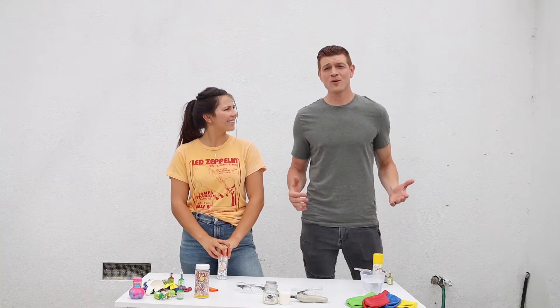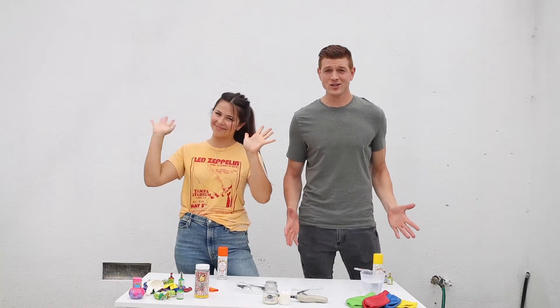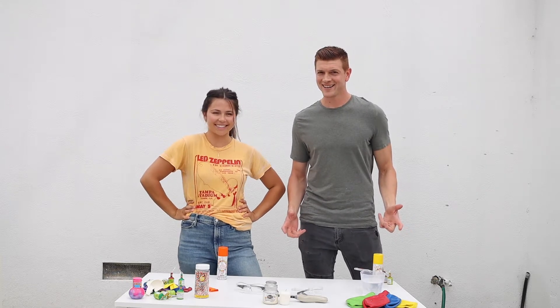Hey Curious Kids, Kevin here. We've got Tatum with us here today. She's gonna help us do an experiment with balloons and fire. Let's get started.